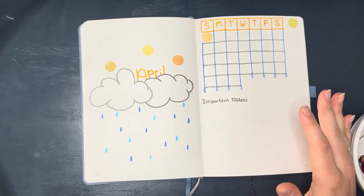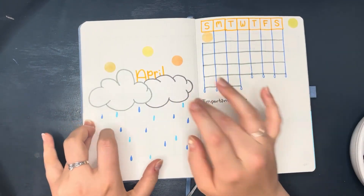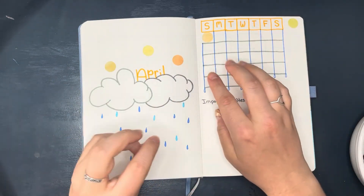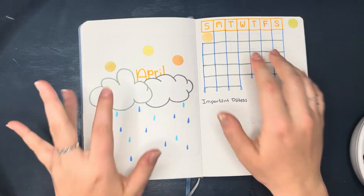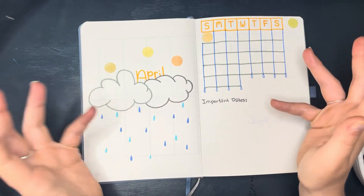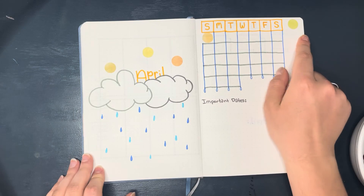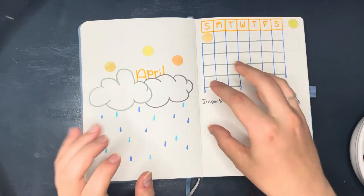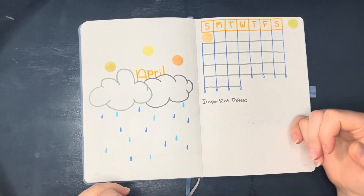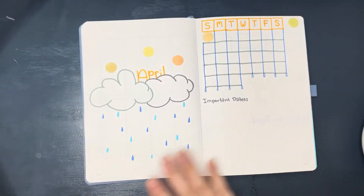Hello everyone, welcome to my next video in this series of flipping through the bullet journal I made for my sister. For the month of April, I wanted to stick with the cliche April showers theme but make it my own. I used a lot of washi circle stickers and wanted to keep a continuous look of sunshine, clouds, then rain at the bottom — so you'll see a lot of yellows to grays to blues.